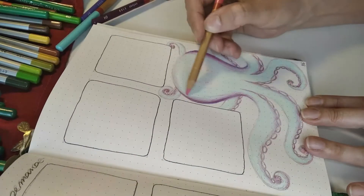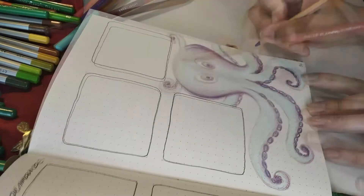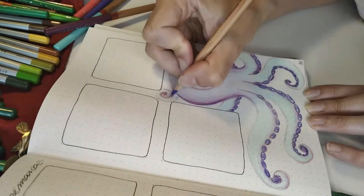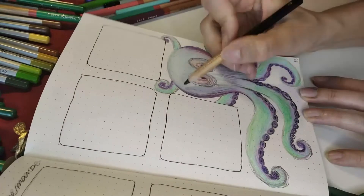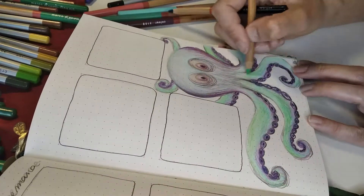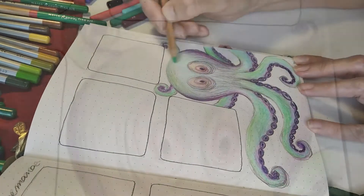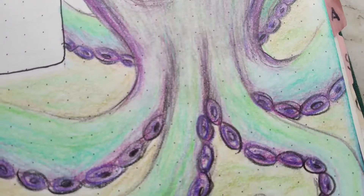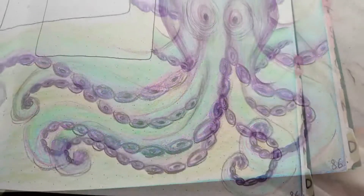This week I drew this octopus. I didn't like it very much, but at the same time it looks kind of fun. As always, the spreads for the weeks are really simple — I just have some squares where I'm going to put my days, and those lines are for adding some notes if I need to.